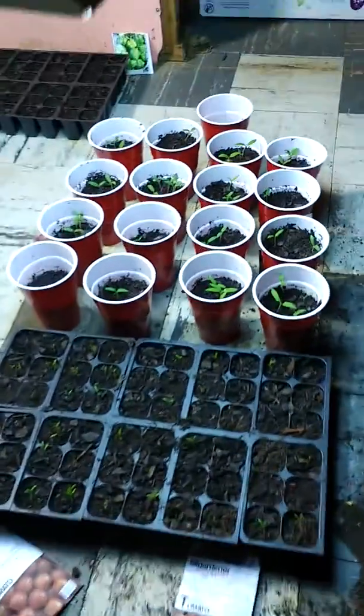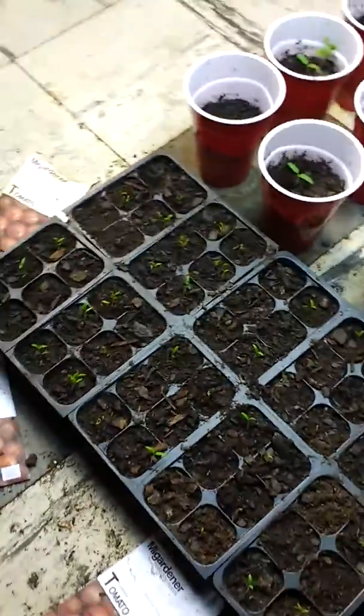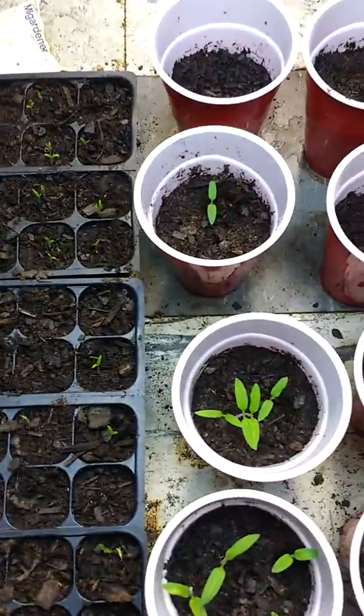I'm going to show you what you got to do to have a good indoor grow. Keep it simple — it's not so hard. Get some good soil. Plant a couple seeds in each pod so you can thin them down to the biggest and the healthiest one.